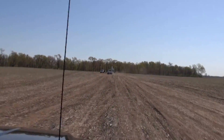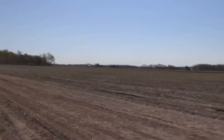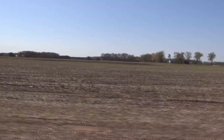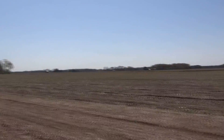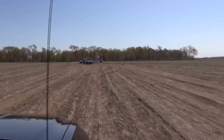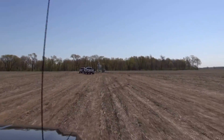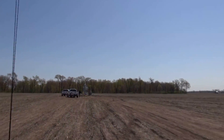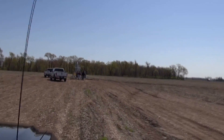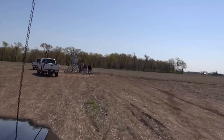Here we are coming up to one of the fields that we're going to be supplying three-phase power for irrigation. We'll talk a little bit more about this later — I believe we're going to be growing pickles here. We've got our American Rotary pad mounts getting set out there.